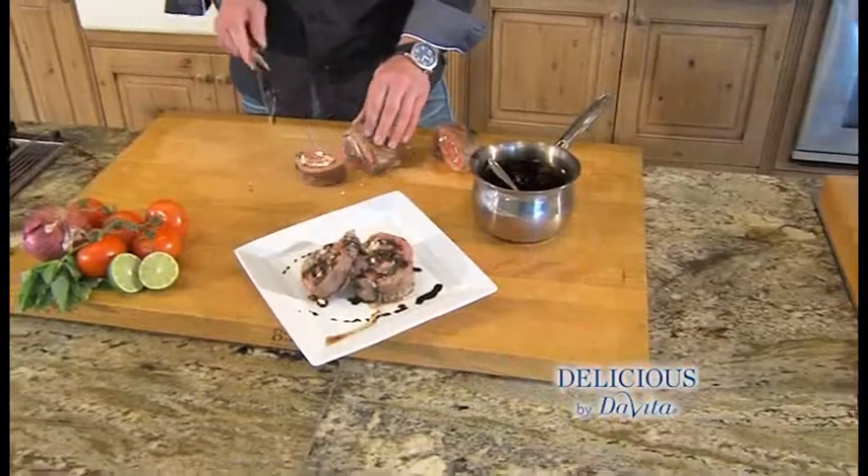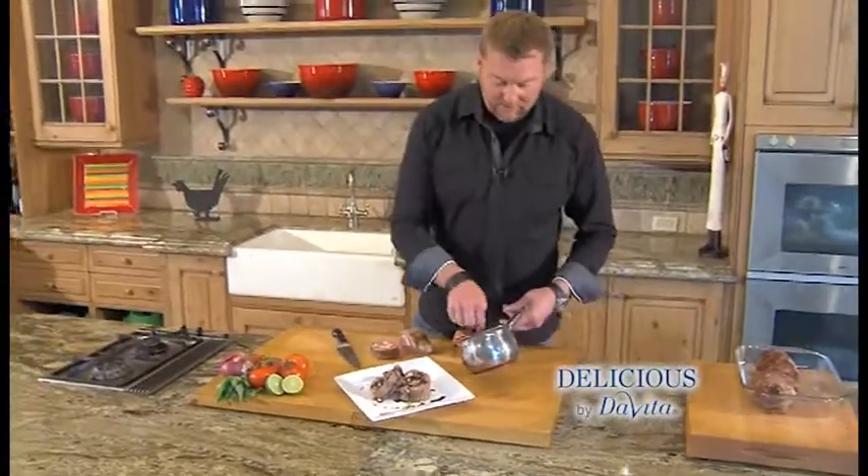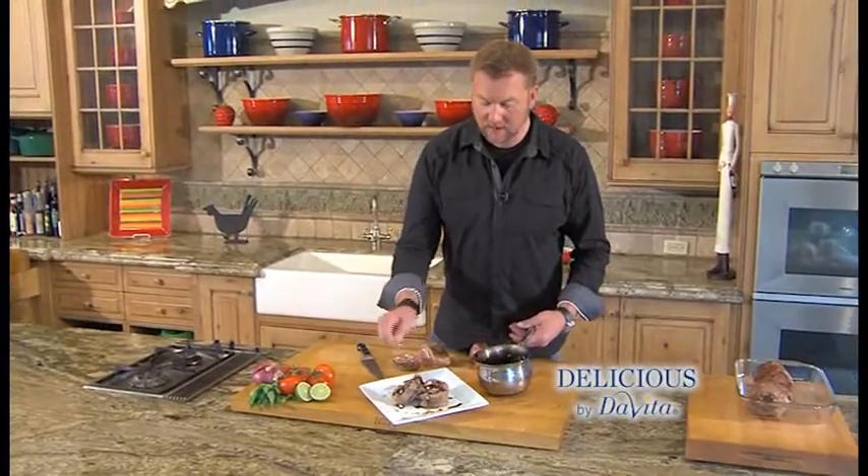The steak's ready. You can cut it as thick as you like. Be sure to take the string off before you serve it. Put a little of the balsamic sauce that we made on the steak. That looks yum. And that's how we roulade.